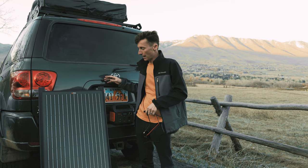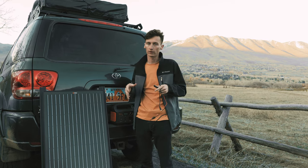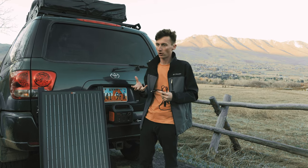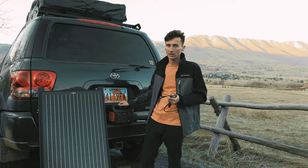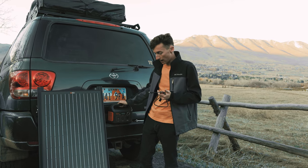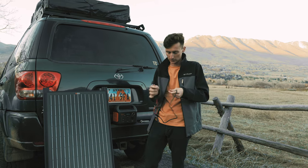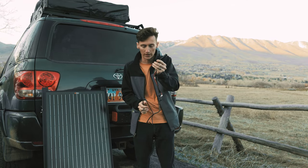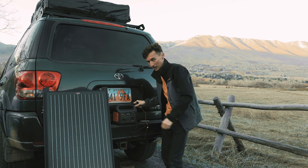Usually you'll need a solar charge controller if you're putting your charge directly into a 12-volt battery like a starter battery — basically some sort of computer to control that charge. Thankfully if you've got something like a Jackery 240, or pretty much any external power station like this, it can handle all that internally. The only thing you're going to need is some sort of adapter. This basically takes the MC4 connection that pretty much all solar panels have and converts it down to the 8-millimeter input that goes directly into the Jackery.